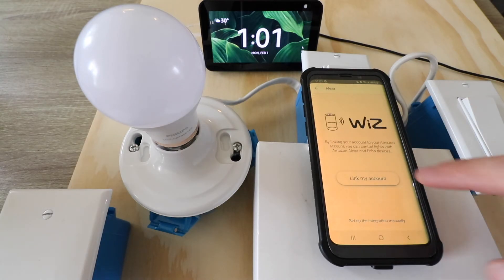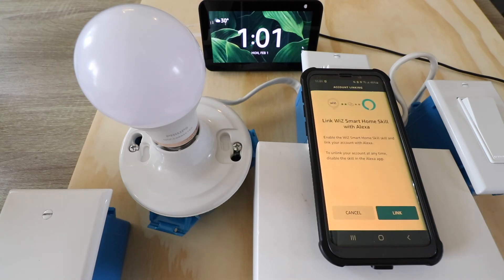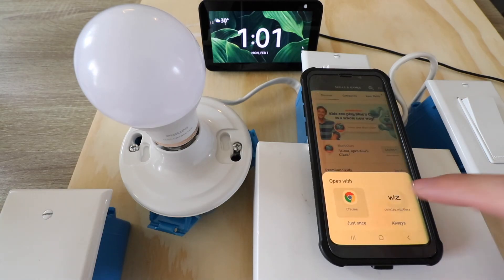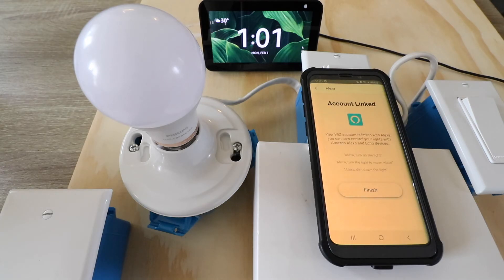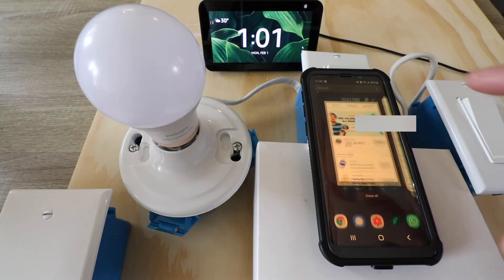Now we're just going to click on Link My Account. It says Link WiZ Smart Home with Alexa, so we click Link. Now we click WiZ — just once. It says Account Linked. Your WiZ account is linked to Alexa. You can now control your lights with Amazon Alexa and Echo devices. Go ahead and click Finish. Now let's go back to the Alexa app and see what's going on.